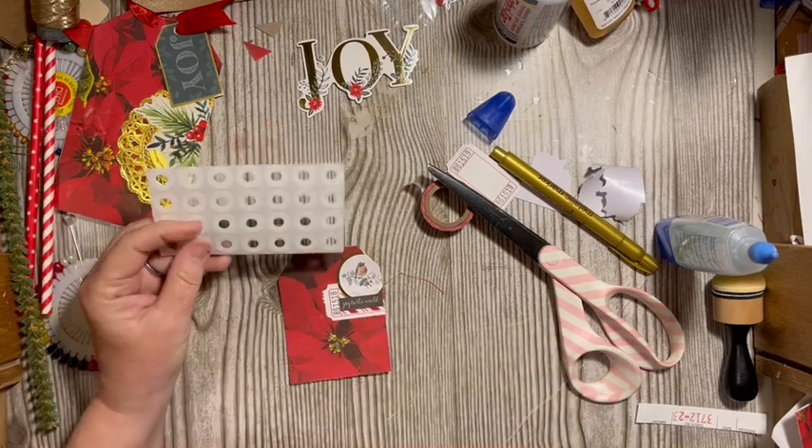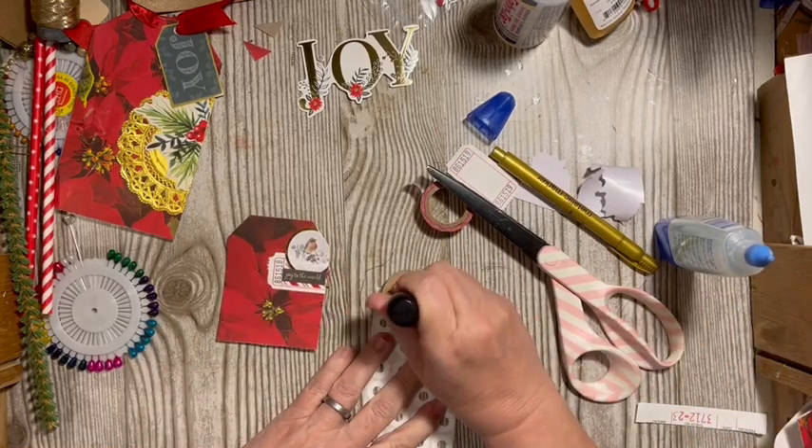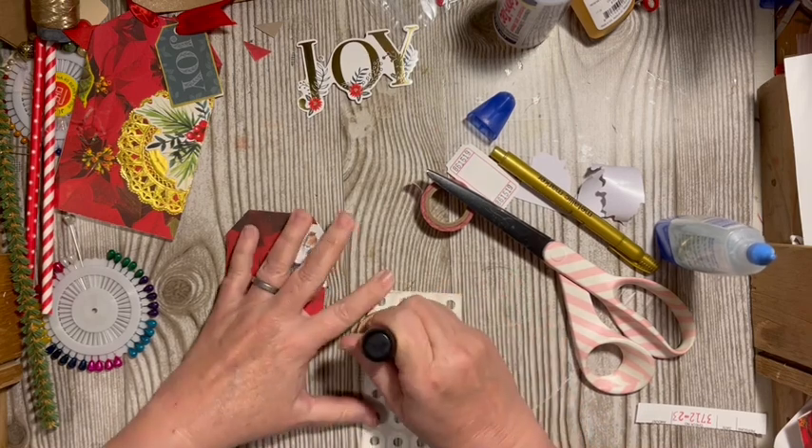Looking for the hole reinforcers. I think we'll go ahead and just make them not quite so white.